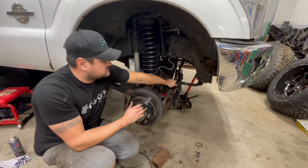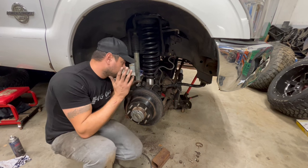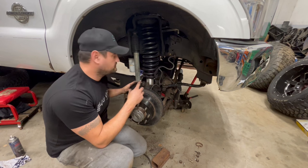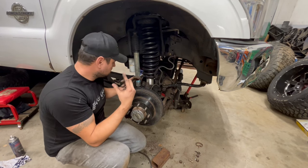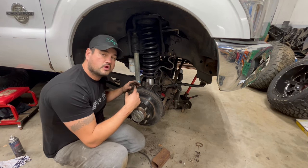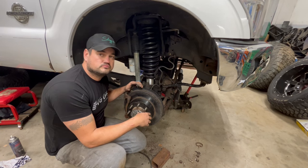I just got the sway bar laid in there right now. I'm not sure what to do with that - I might have to get a different bracket, but I've got to do some more reading. It's just coming together. Got to do the caliper, brake shoes, and clink all that stuff back up. This side will be done and then I'll start working on the other side. Slow and steady.